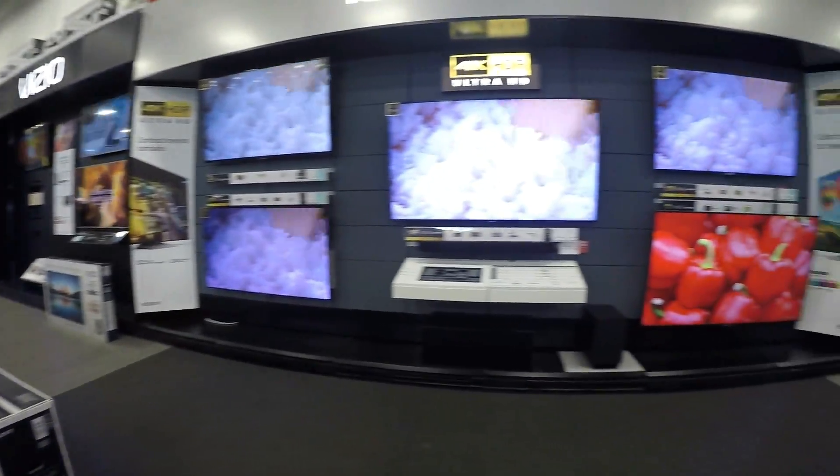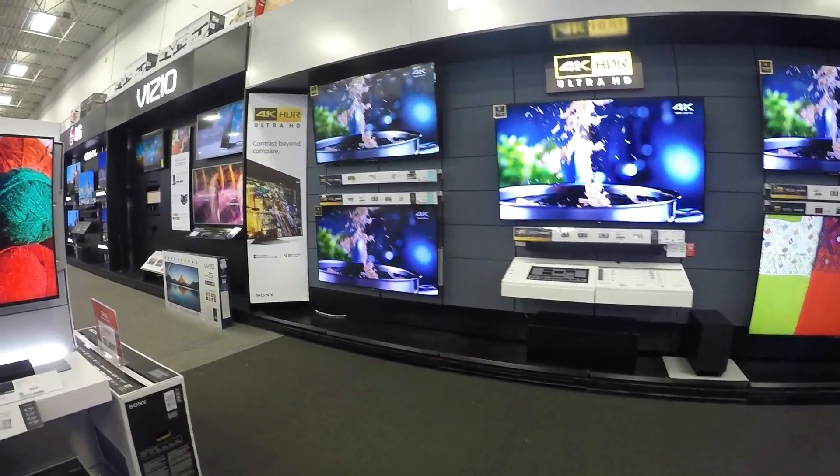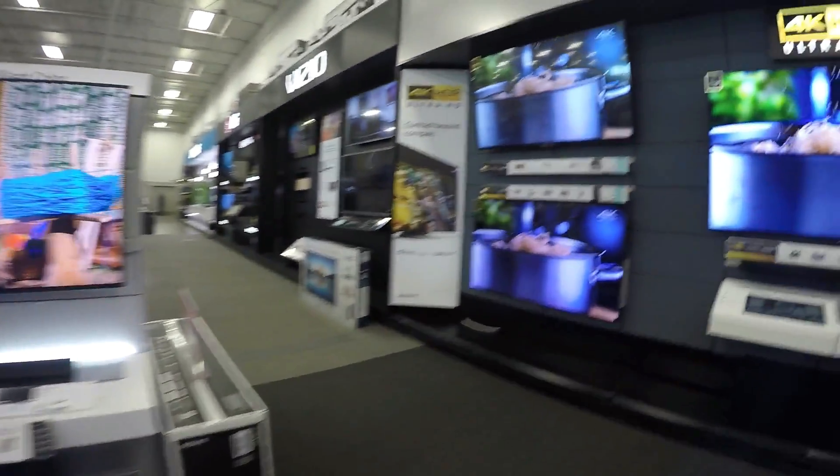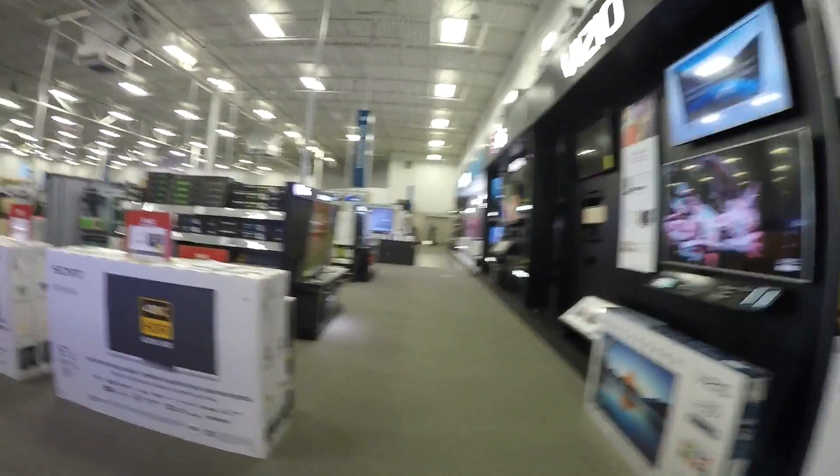And a smart TV, I don't really care for that guys, because I have Chromecast and you get more from Chromecast than what you get from a smart TV. But yeah, they have some really cool TVs right here.